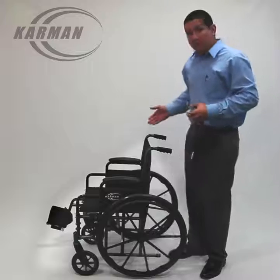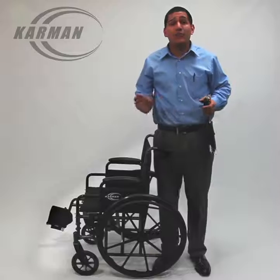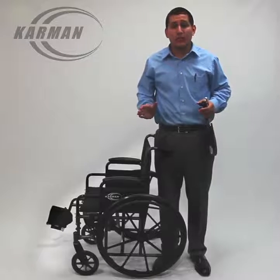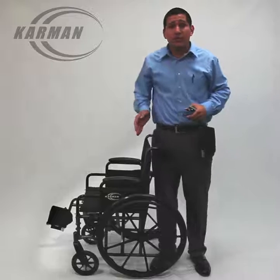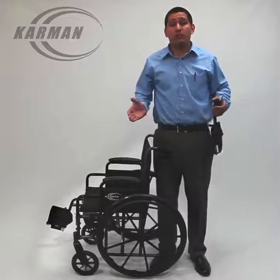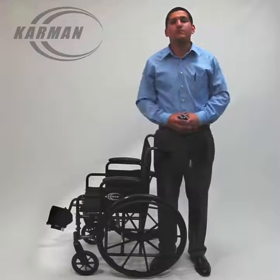This model, as I mentioned, is a standard lightweight. In Medicare terms, it would be a K3 standard lightweight wheelchair. Once again, this model is the LT 700T. For more products or specs, please visit our website at www.carmenhealthcare.com.